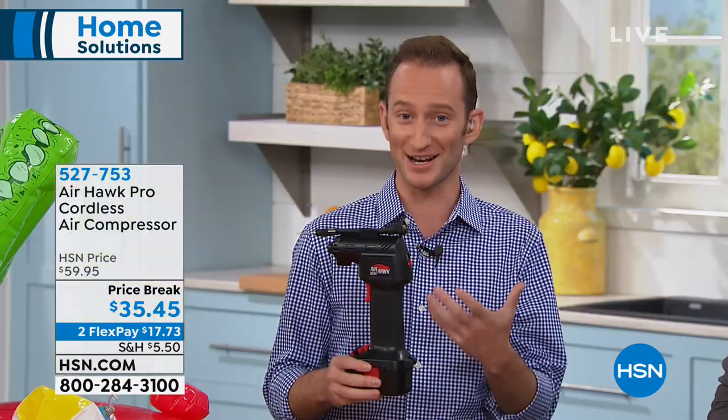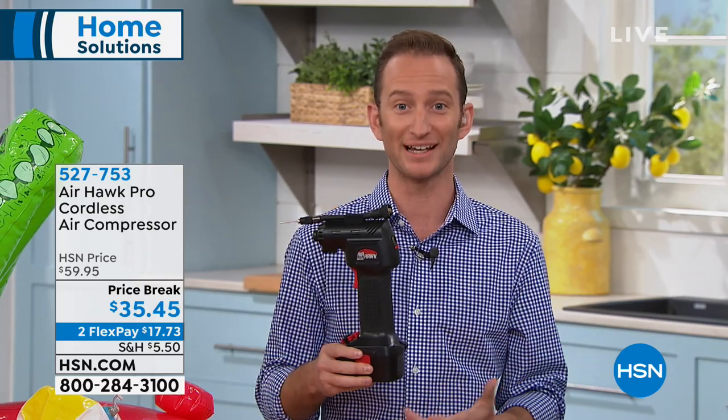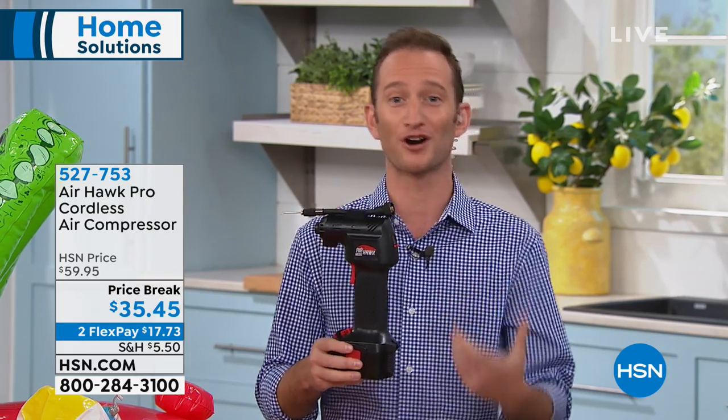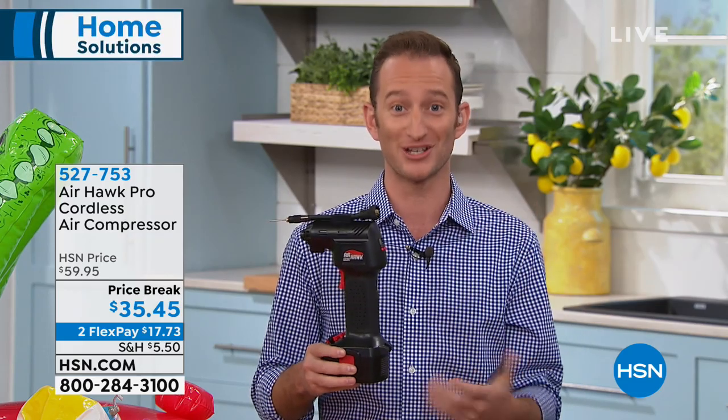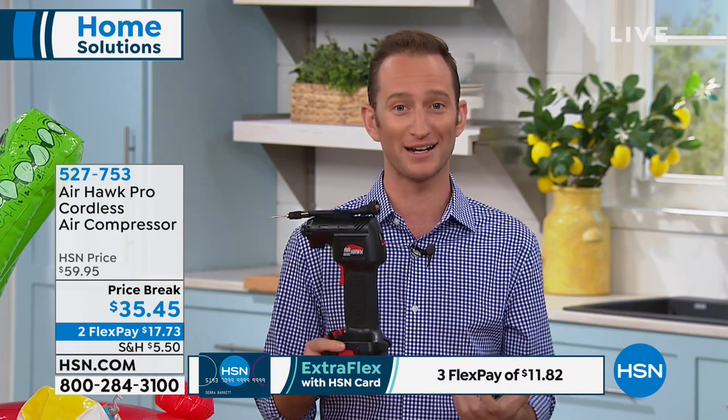It's a real air compressor. There's a piston actually built inside of this, and it is completely wireless and battery powered — you don't have to worry about being connected to anything. We always think about hawking air from the gas stations, but that's why this is the Airhawk: now air is free again. You don't have to worry about grabbing any quarters.